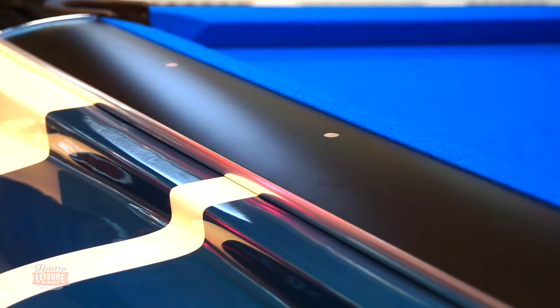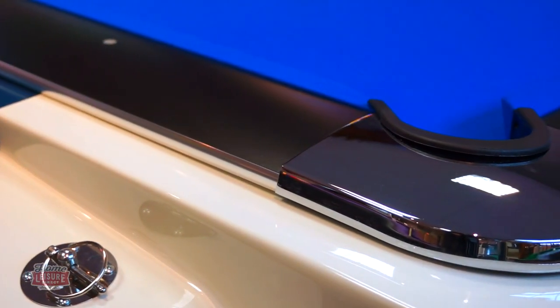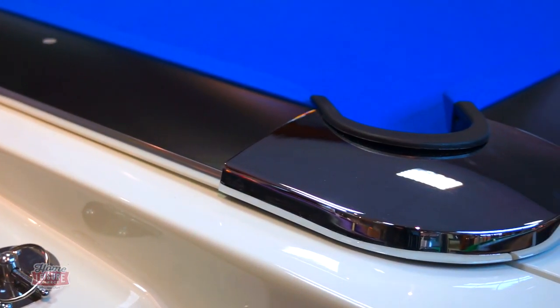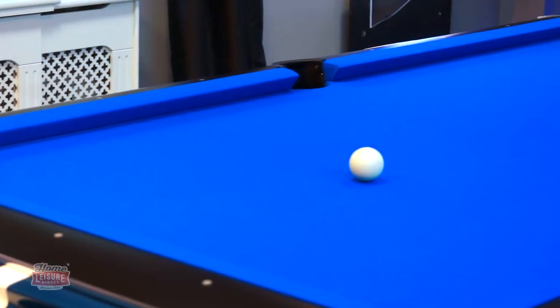The top rail itself could be finished in either black, as seen here, or a more traditional cherry wood finish, with sights along the rails, finished with chrome caps on each corner. The table can then be finished in a number of different American cloths, to suit your room.